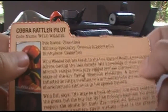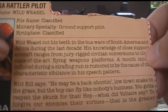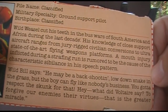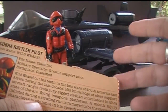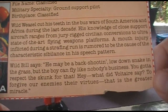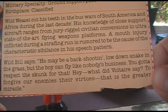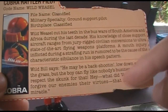Ignoring the typo, it says Wild Weasel cut his teeth in the bush wars of South America and Africa during the last decade. His knowledge of close support aircraft ranges from jury-rigged civilian conversions to ultra-state-of-the-art flying weapons platforms — this kind of makes Wild Weasel out to be a mercenary pilot. A mouth injury inflicted during a strafing run is rumored to be the cause of the characteristic sibilance in his speech pattern. I looked up sibilance — it basically means making an S or SH sound. So what this is trying to say is that when Wild Weasel speaks, he hisses. This bottom section is a quote from Wild Bill: He may be a back-shooting, low-down snake in the grass, but the boy can fly like nobody's business. You gotta respect the skunk for that. The comic book writer Larry Hama was writing these file cards, and I appreciate that he put a Voltaire quote in there — to forgive our enemies their virtues, that is the greater miracle. Hopefully that prompted some kids to look up Voltaire and find out who he was.